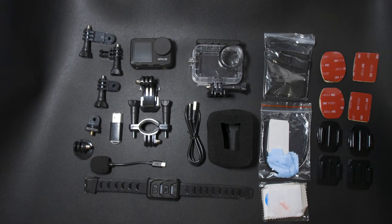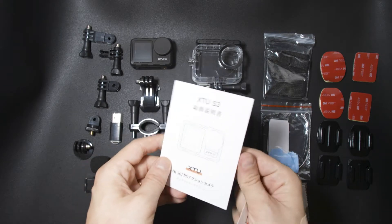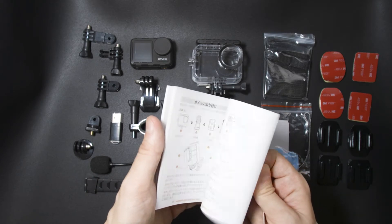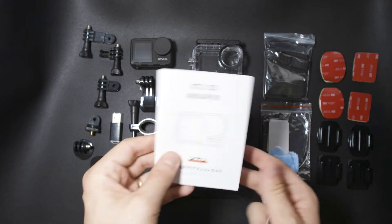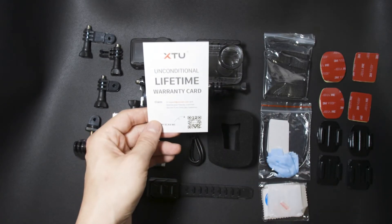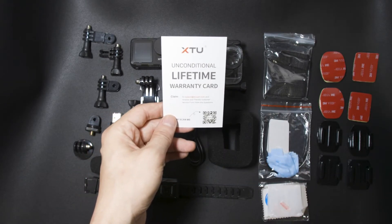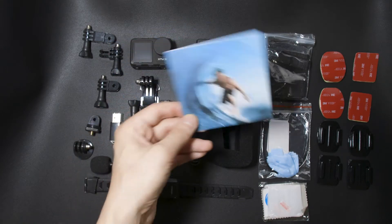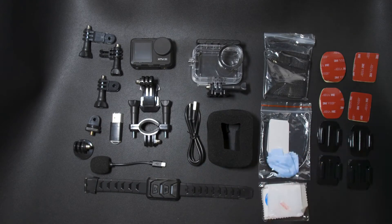So as is common with this type of action camera from China, as you can see, we have lots of accessories. And in addition to that, as usual, the instruction manual — which in this case is only in Japanese because it's sold here in Japan — the unconditional lifetime warranty card, and a thank-you card featuring a guy enjoying surfing.